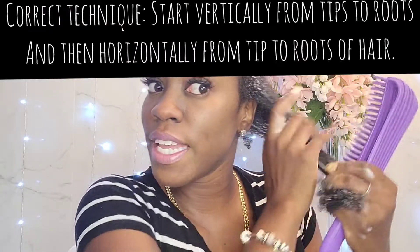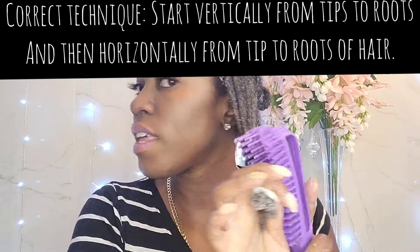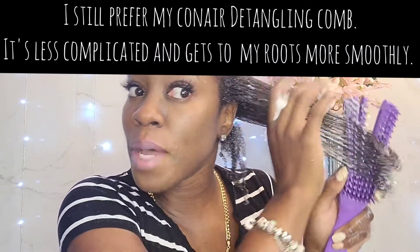This is the first braid that I removed. I'm gonna go ahead and add a little bit more conditioner onto it and then get started with the detangling brush — just want to finger detangle as much as I can first. My hair was braided for a month so I know I'm gonna get some shedding. I'm starting at the tip of my hair and working my way up. So far it's not bad — I'm able to detangle, it does not hurt, I'm not pulling hard.